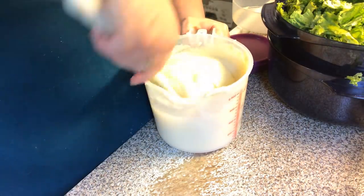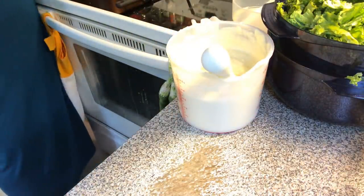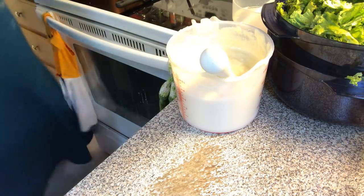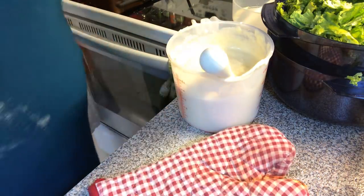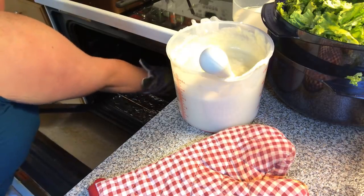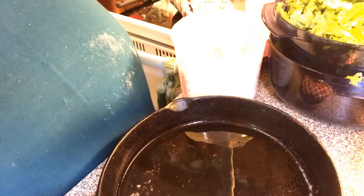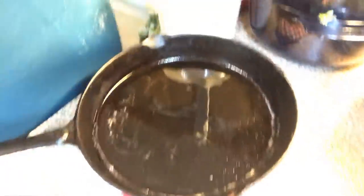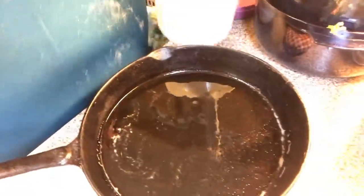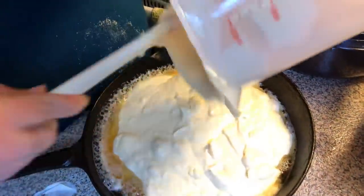I already got my cast iron skillet heating up in the oven. The oven is preheated to 375 degrees Fahrenheit. I put some bacon grease — or some kind of high temperature oil, or melted butter — in the skillet, and then you just pour all your batter in and it will come up around the sides. This is how we do cornbread.